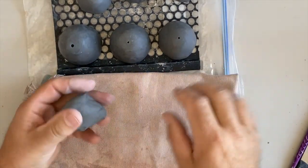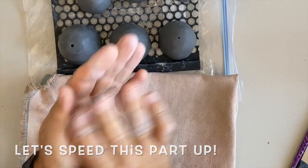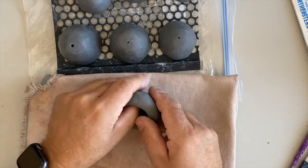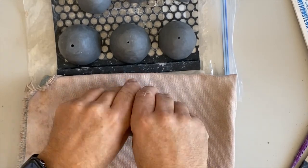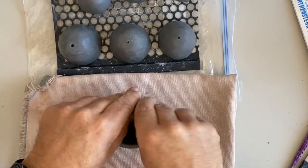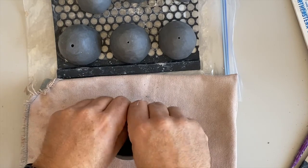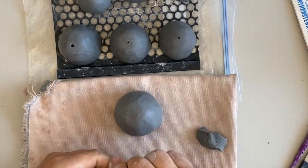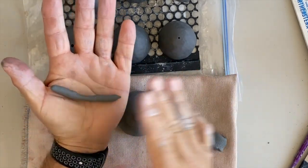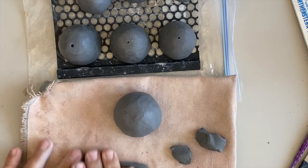Let's go ahead and start with a ball of clay — this one I'm going to make about the size of a golf ball. I've got my pinch pot, so I'm going to make the bottom lip. I'm going to take a little piece of clay and roll it into a coil. I can roll it on my canvas or between my hands, depending on what I want to do.